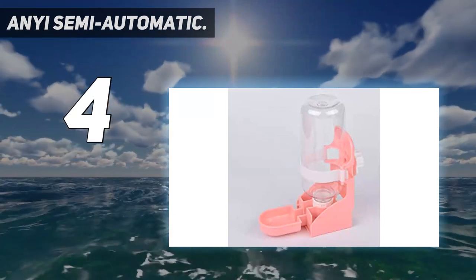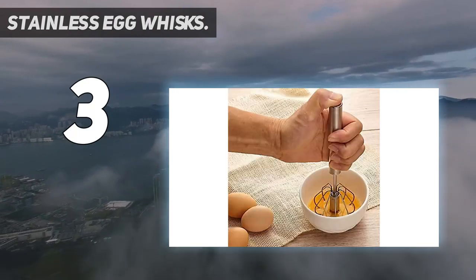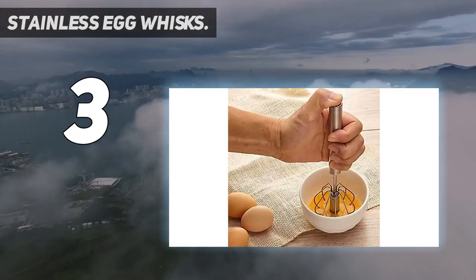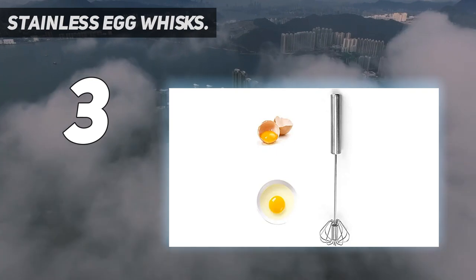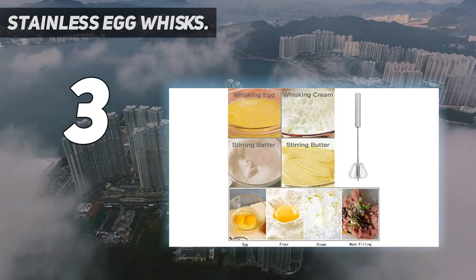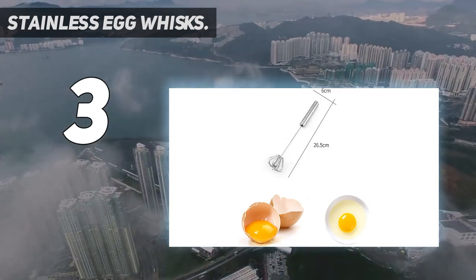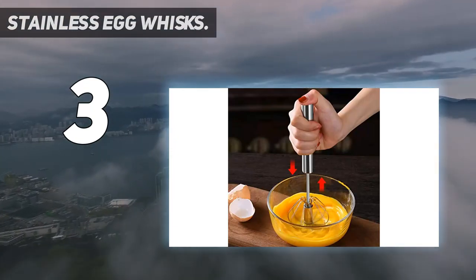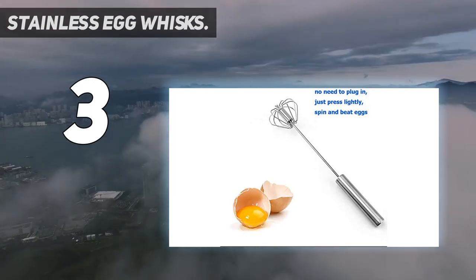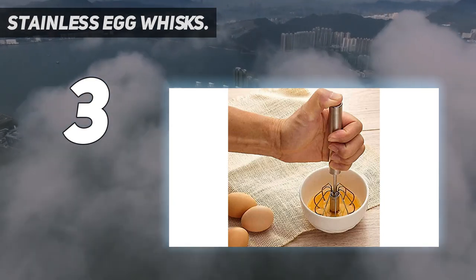At number three: stainless egg whisks. This semi-automatic hand-operated self-rotating stainless steel whisk is a miracle design in the kitchen. It saves effort while getting the work done much faster than an ordinary whisk, without using electricity or battery. Simply press down the handle and the stainless steel blades rotate — no more wrist spinning. The ergonomic handle provides a secure and comfortable grip for any mixing task.